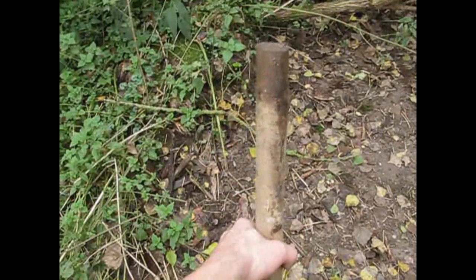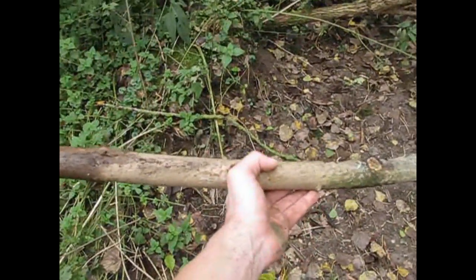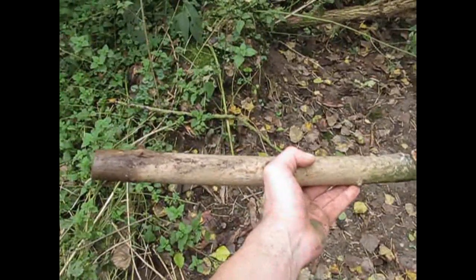The next thing we need is a support stick for the weight of the deadfall. I chose a piece of hazel because it's really strong, and I'm going to saw off a small section.